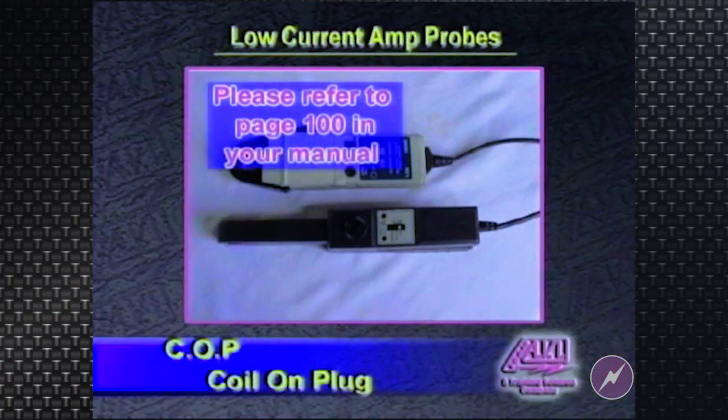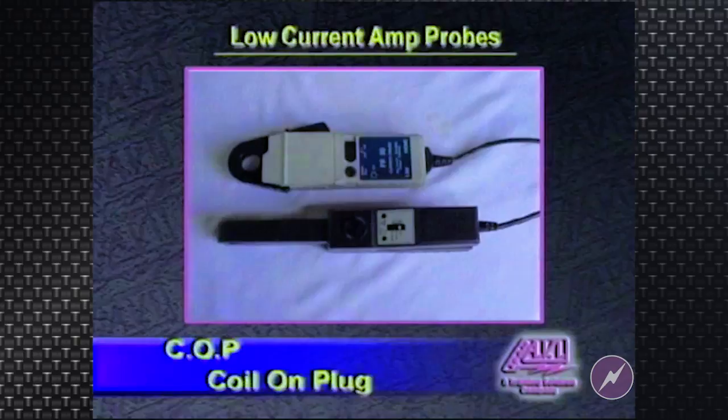Let's talk about the low current amp probes. This is one of the most valuable pieces of diagnostic equipment you will ever own. These pieces of equipment are invaluable for checking ignition system problems.